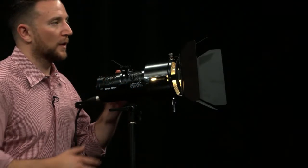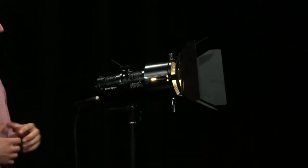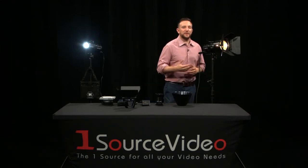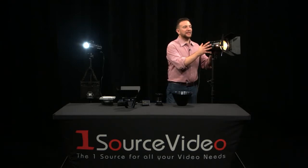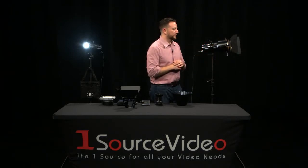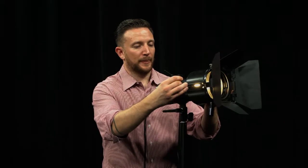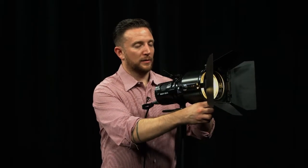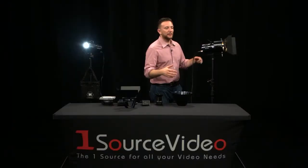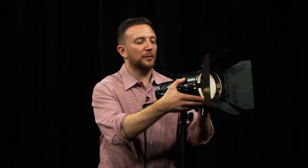This is our adjustable Fresnel. The adjustable Fresnel from Hive Lighting works just like a traditional incandescent or HMI Fresnel. It spots and floods from 15 to 50 degrees, and mounts to the exact same fixture as the PAR reflector. What is different is that we move the lens itself as opposed to the light source, so that we're able to use the same fixture with a variety of different accessories.